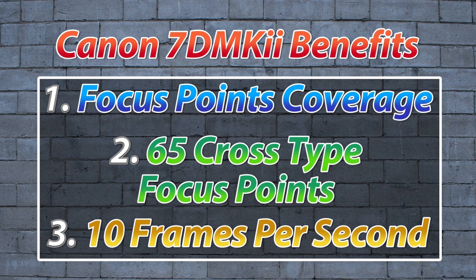The second reason is the 65 points are all cross-type sensitive. This leads to greater precision and accuracy when you're shooting for sports. The third thing is the 10 frames per second — it is blazingly fast, like a machine gun. Combine those three things together and you have a phenomenal sports shooting camera.